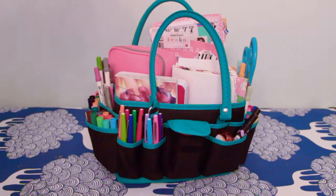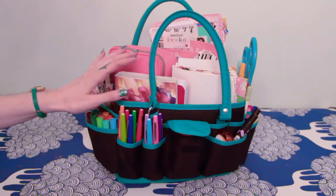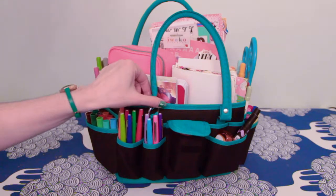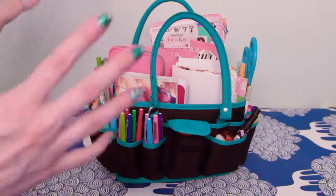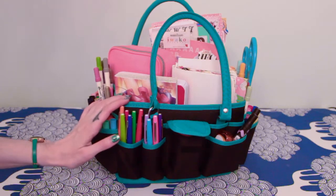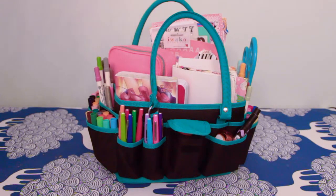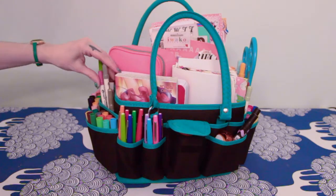I recently got this bag for my stationery and art journaling supplies on Joann's website. I had been researching a bag that would hold all my stuff so I didn't have to manually carry everything when I was working. I saw this bag being reviewed and then I found it on Joann's.com and it was on sale for $12, so I picked it up. I wanted to do a little review for anybody else looking for this type of bag.